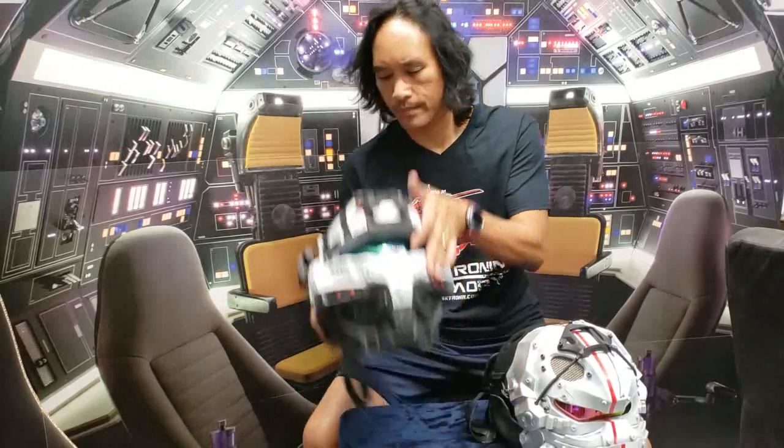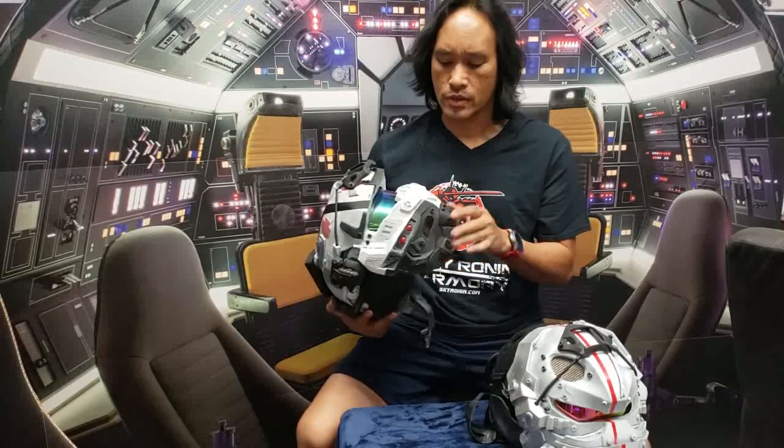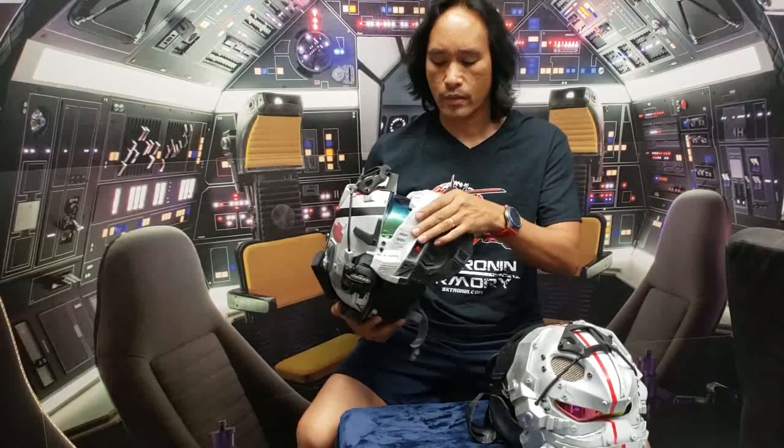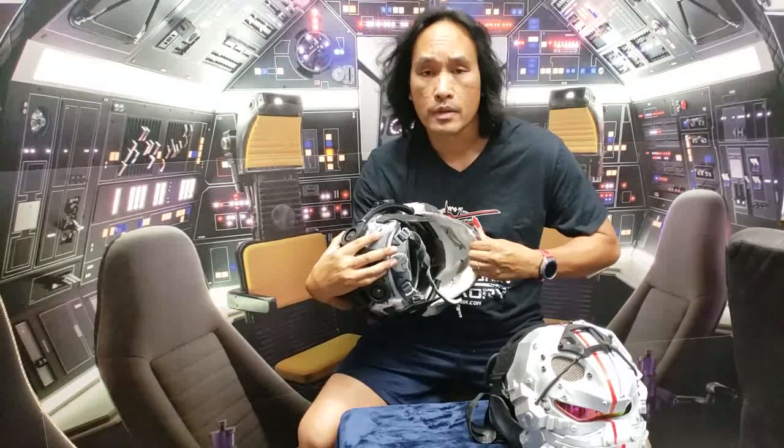Hey guys, this is Volt here at Skyronin. Just wanted to give you some tips on how to take care of the helmets. On the outside they have a stealth-like resin and on the inside it's a harder, stiffer rubber.